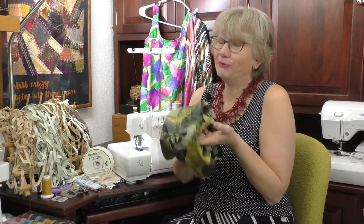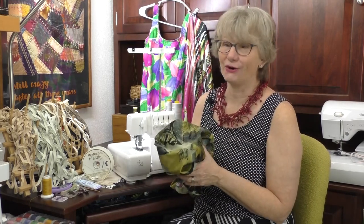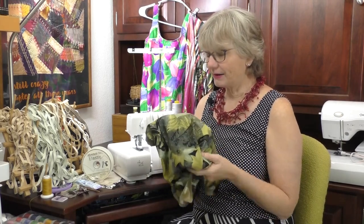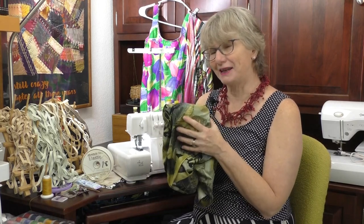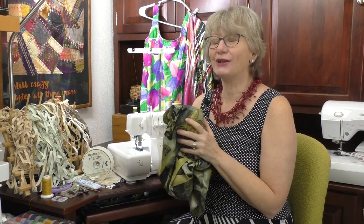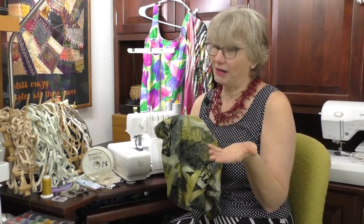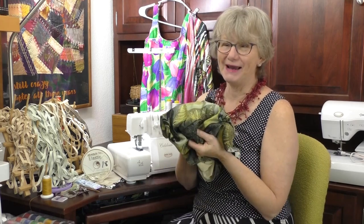Today we're going to sew on some leisure wear — I'm going to make a bathing suit. What prompted me to do that? Well, my old bathing suit died. The fabric just didn't want to go anymore. I've had this bathing suit fabric for a while — let's just say it's old enough to go to college. So it was time. I cut apart my old bathing suit and used it as a pattern to make a new one.